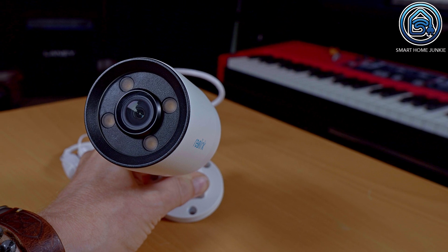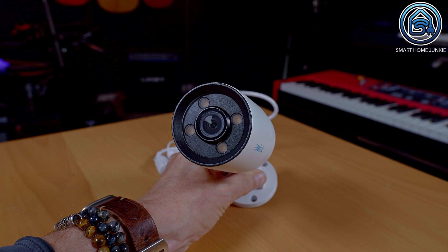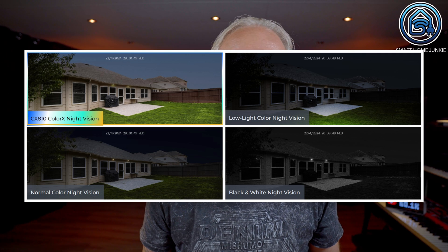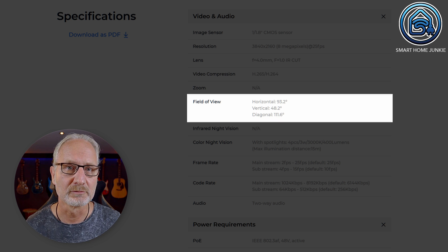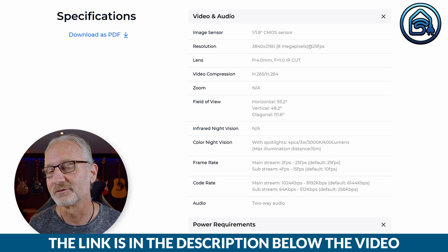The Reolink CX810 is a 4K 8-megapixel camera with an aperture of f1.0, which allows it to capture 4 times more light than cameras with traditional f2.0 lenses. Additionally, it has a 1/1.8-inch image sensor, making this camera highly sensitive to light and capable of displaying a bright colored image even in the dark. Reolink calls this Color X night vision. The camera has a frame rate of 25 frames per second, featuring HDR technology, and saves files in H.265 video format. The field of view is 93.2 degrees horizontal and 48.2 degrees vertical. You can find all the specifications via the link in the description.